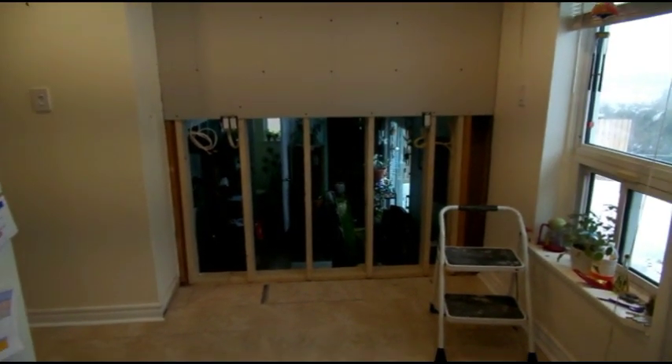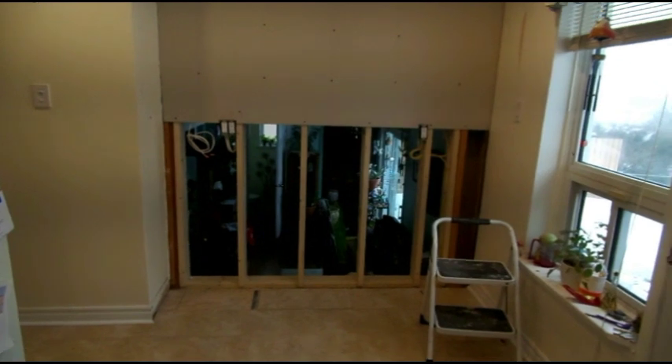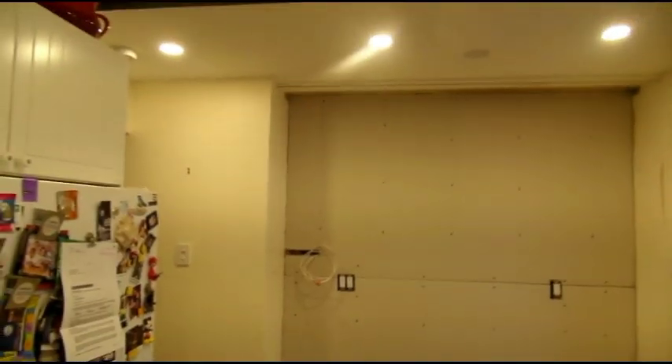First piece of drywall. Now we're going to shut down the bottom and then the hole is gone. Well there we are, no more hole.